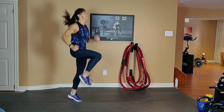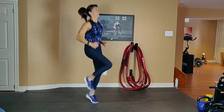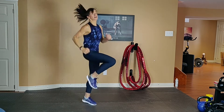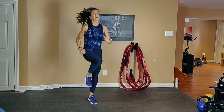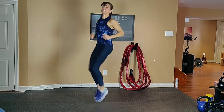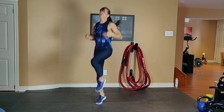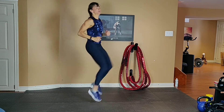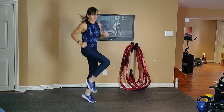Get those knees up. Shoulders back, spine is up, abs are tight — work that core. Push yourself outside the comfort zone. Focus on breathing. Nice and tight core. You can modify to low if you need to.